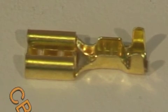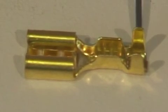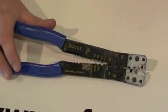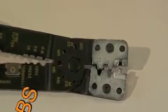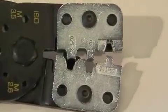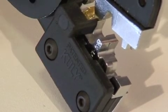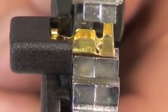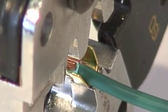This F-Crimp female spade terminal has two crimping areas: one for the insulation and one for the copper strands. This crimping tool has specially machined jaws to accurately crimp the terminal. It also has a jig for holding the terminal in place whilst crimping.